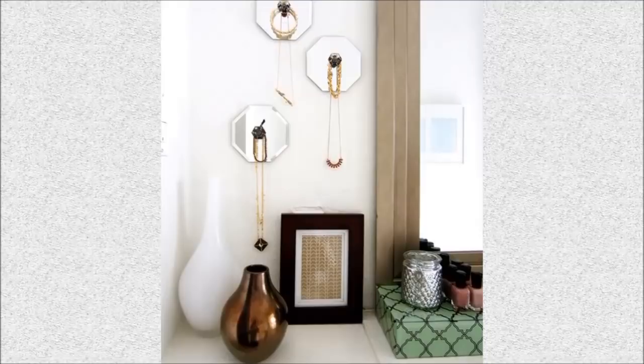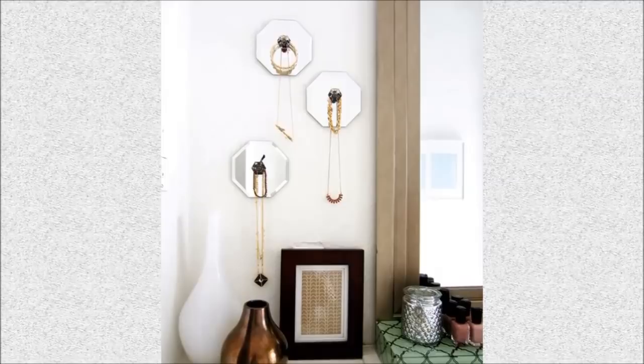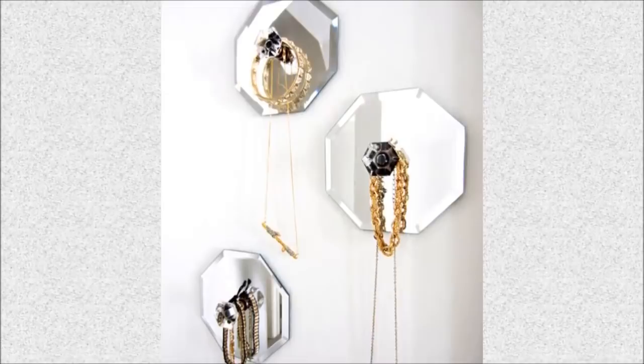27. Jewelry Wall Hangers: Create a fashion forward jewelry wall hanger with small mirrors. Glue cabinet knobs to the center and display all of your pretty necklaces.